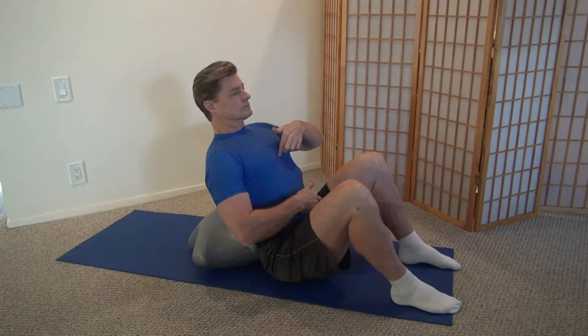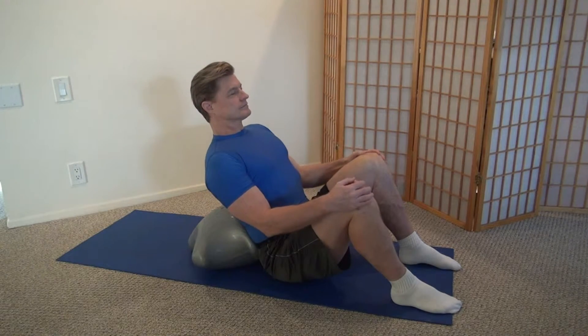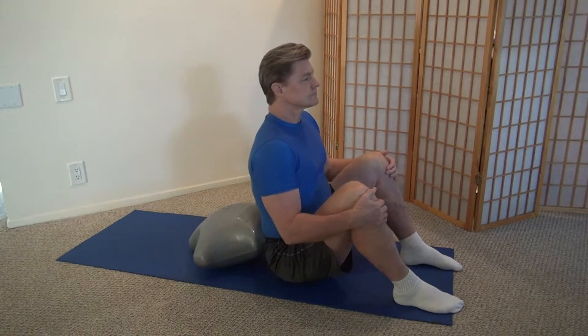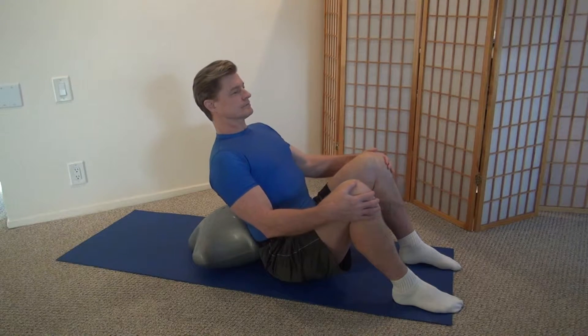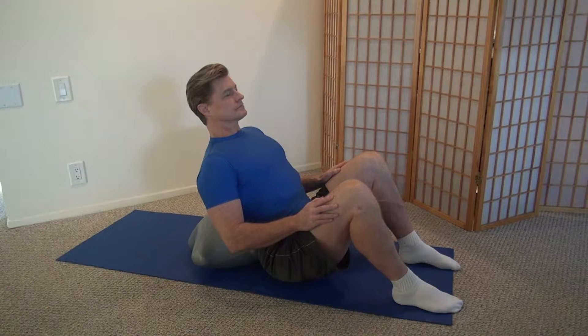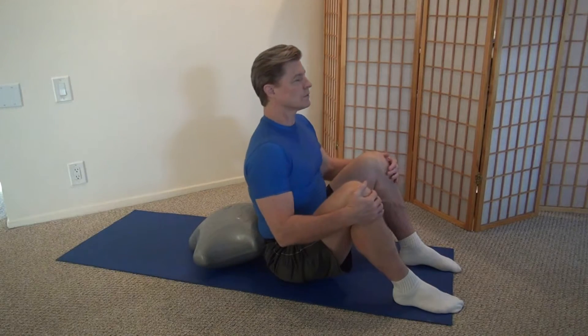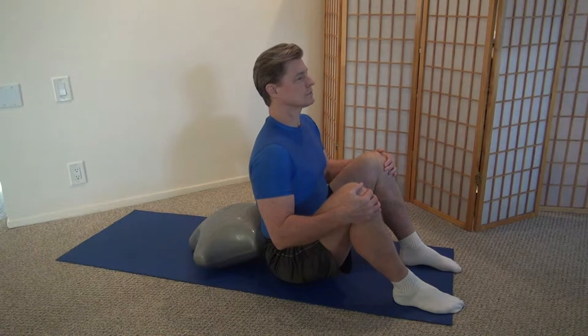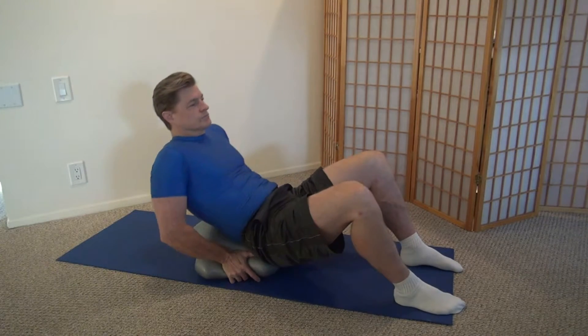Beginners should simply sit on the ground, support their lower back with the AppStar Air between two star prongs, and then lean back, engaging the abs, and then come forward and repeat. The simple movement of leaning back against the AppStar Air is going to activate those abs and is going to make them work.